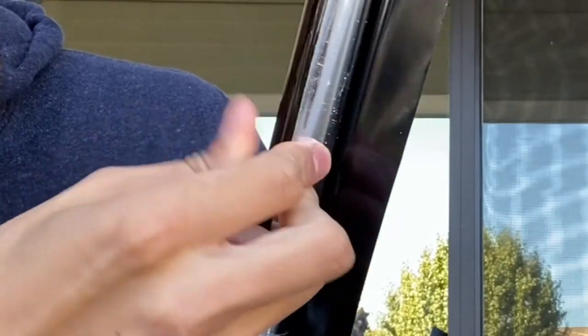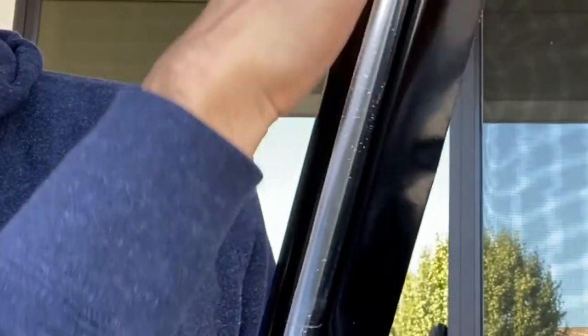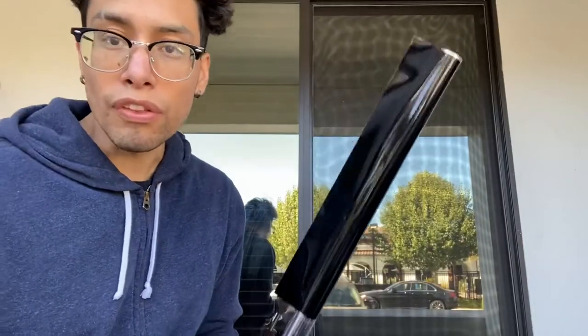There might be a little bit of a bubble — go ahead and smooth that out with your finger, pushing it toward the end of the tape so the air bubble gets completely out. Then you can start on the other side.